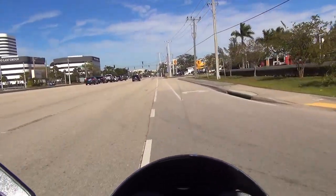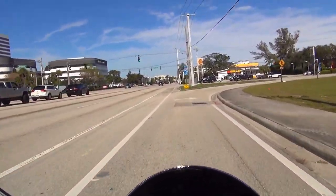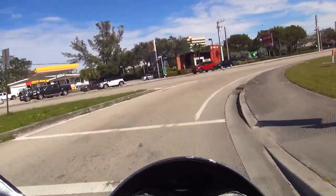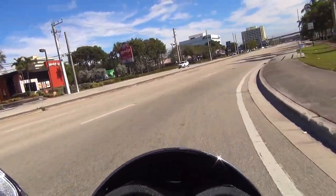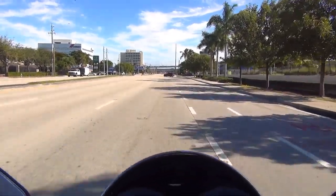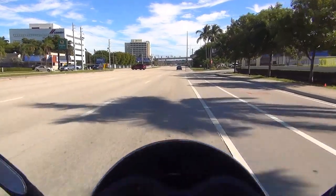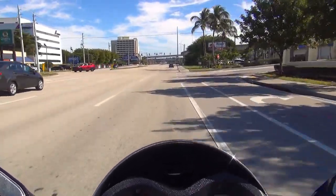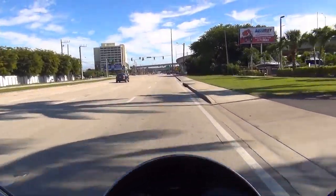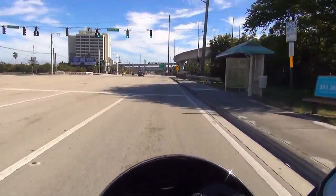We are going to go right — make sure you put your turn signal. Don't enter the lane when it's a solid line. You are not allowed to cross a solid line, so you have to move into the turn lane before the solid line starts. Make sure you put your turn signal and look left and right when you enter another road. This is Belvedere Road in West Palm Beach, which goes east to west.